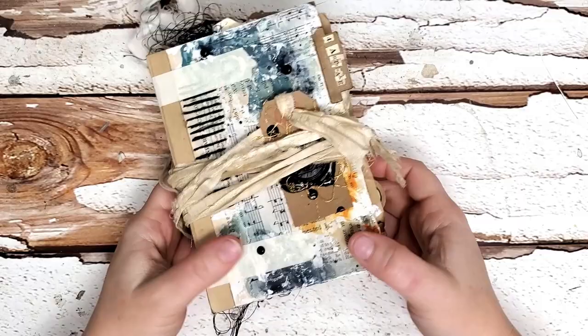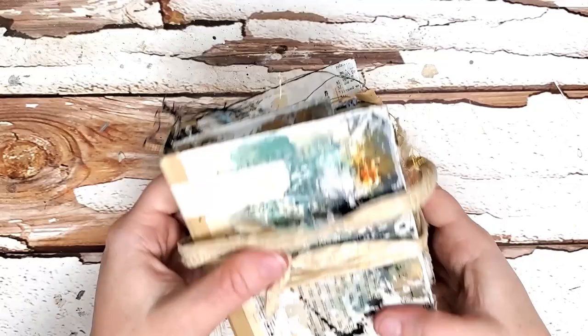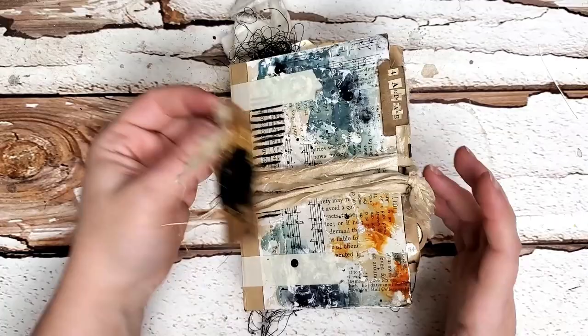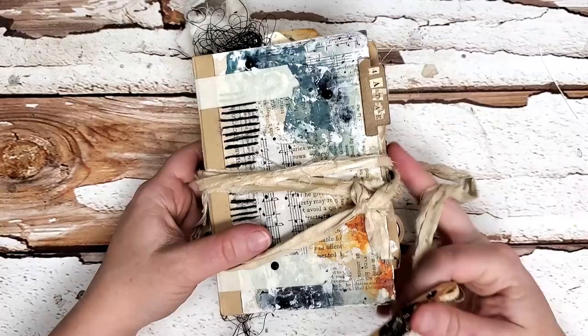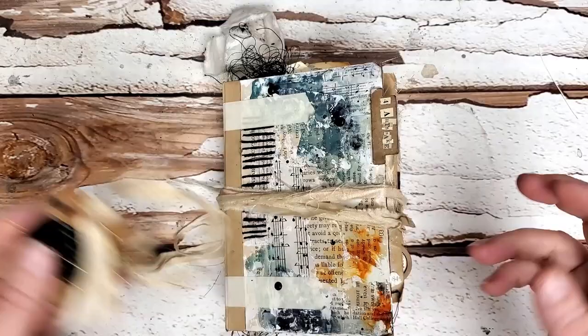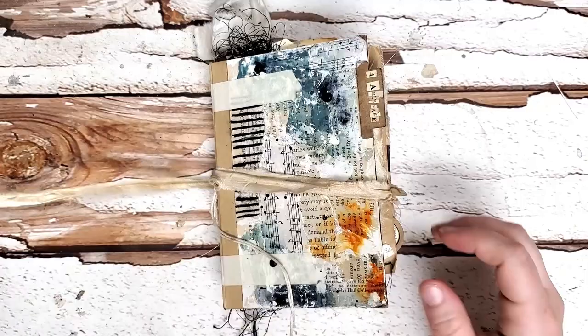I officially closed up shop last night with my YouTube supporters. This journal — my chunky girl — you've seen this loads on my Instagram feed because this is the journal I've been working in the most. It's done, it's complete — as complete as I think an art journal can get. I thought I would do a quick flip-through, so if you're seeing this on YouTube, I thank you for watching — let me know what you think.